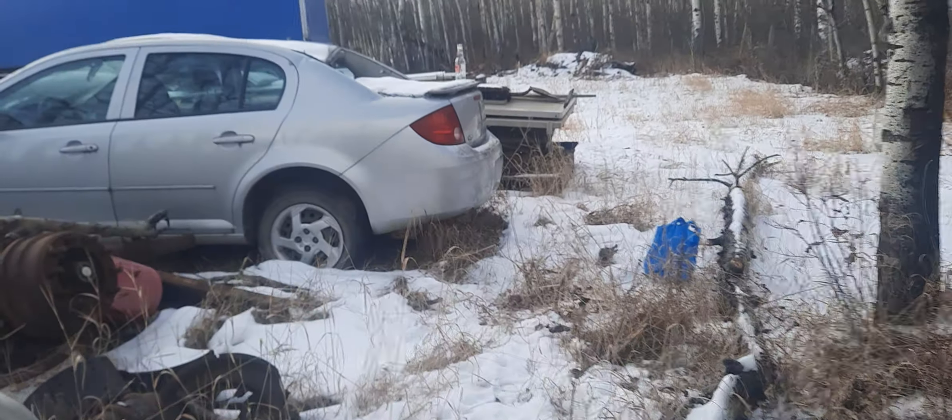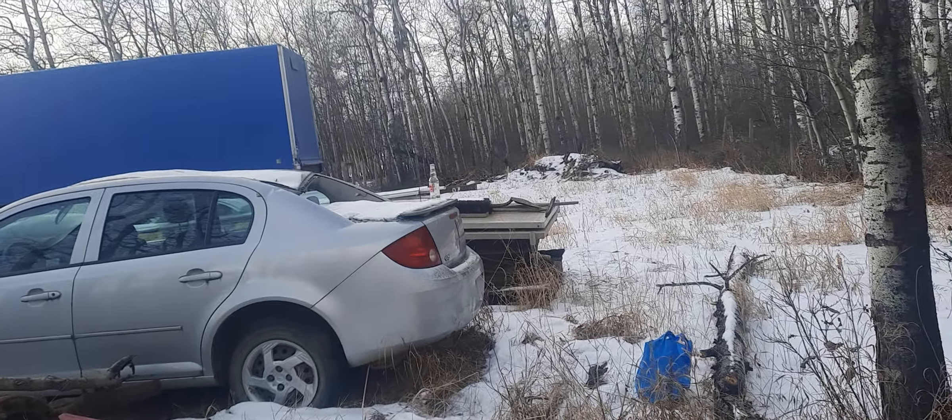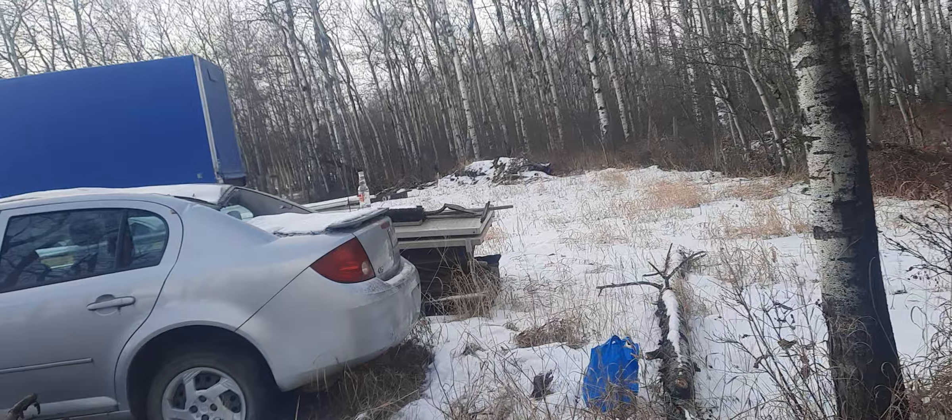Hey, what's up guys, welcome back to the channel. I'm here at my sister's best friend's place and I'm going to show you guys real quick — me and my girlfriend are actually going to be shooting those bottles right there and see how it goes.